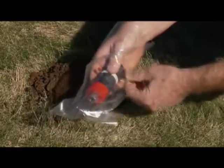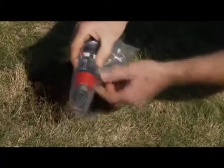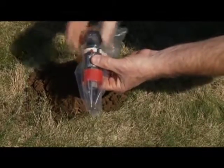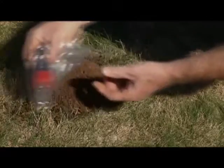One, it masks all human scent. Two, it acts as a larger triggering area so that if the mole touches the bag, the device will fire. And three, it keeps the Molecat clean.